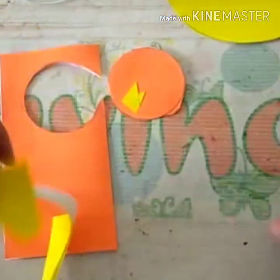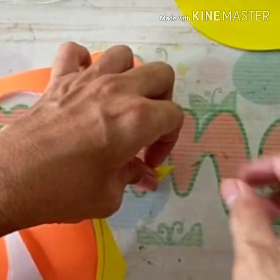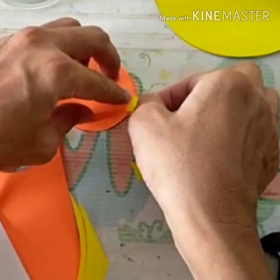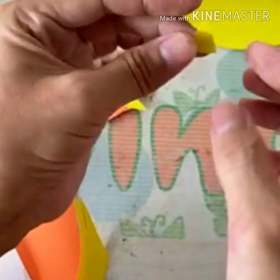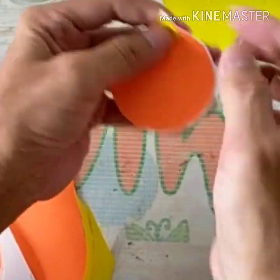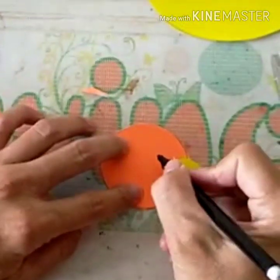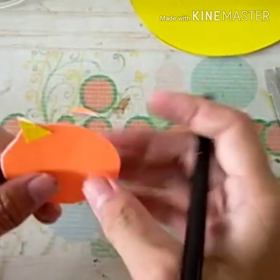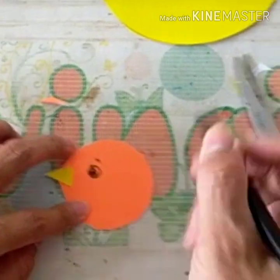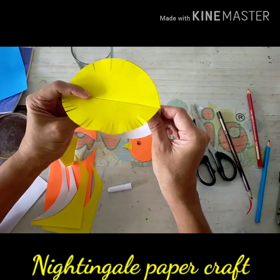You can use the rest of paper to make the beak of Chip 'n' Dale, and then we will draw the eyes. That's the face of Chip 'n' Dale — the head of Chip 'n' Dale is ready.